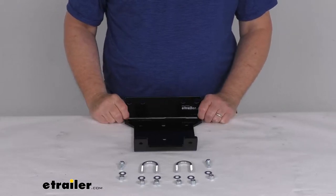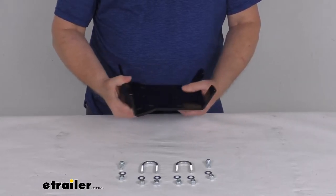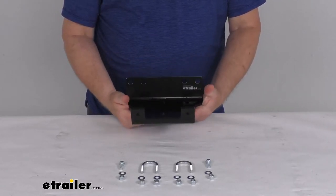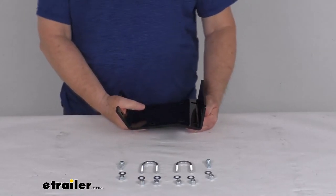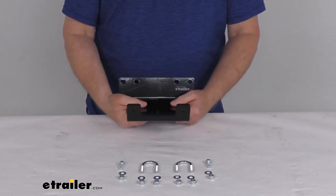Hello everybody, this is Jeff at eTrailer.com. Today we're going to take a look at this Bulldog winch custom winch mounting bracket for the Arctic Cat ATV. This is a nice custom fabricated mounting bracket that'll let you mount your ATV winch onto your Arctic Cat 400 or 500 Altera ATV.